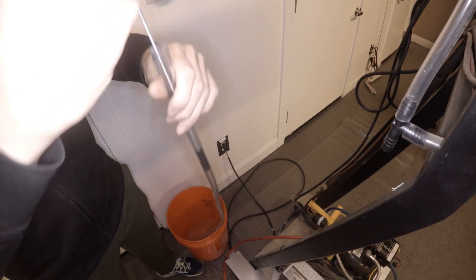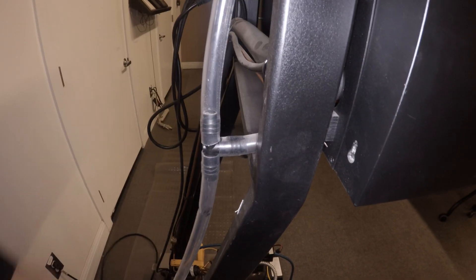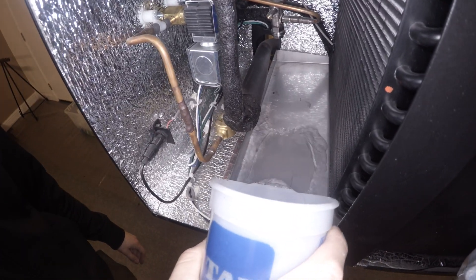Use a drain brush or compressed air to clear out the drain line. Perform condensate drain tests to verify proper drainage.